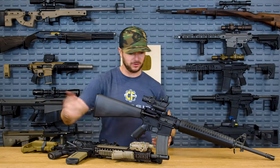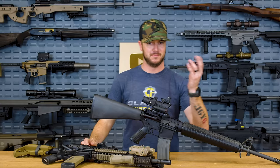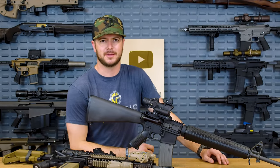Buffer tubes, triggers, rails, barrels, bolt carrier groups — there's so many things out there that are mil-spec. But is mil-spec actually superior to commercial stuff? The A2 grip definitely isn't. Let's talk about mil-spec.